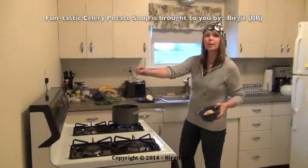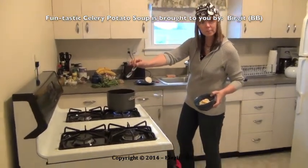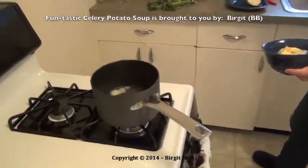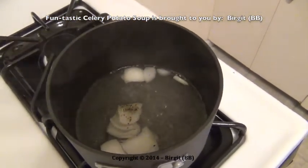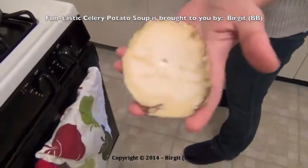Here I have some boiled water. In this boiled water I gave one onion. Then I have here one celery — the half of a celery.